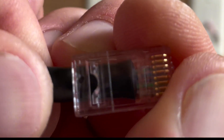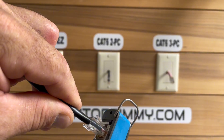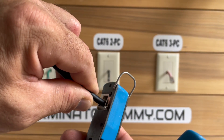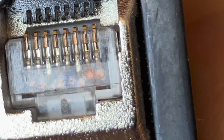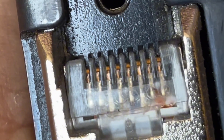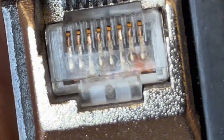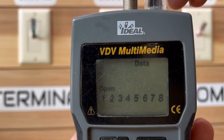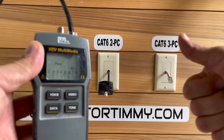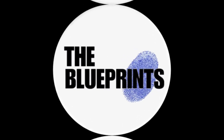Make sure the jacket is past the crimp spike. Grab your crimper, insert the plug, hold firmly and squeeze. The wire is now terminated. Grab that tester — congratulations, you passed!